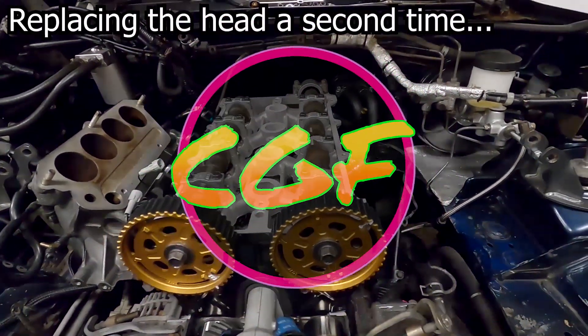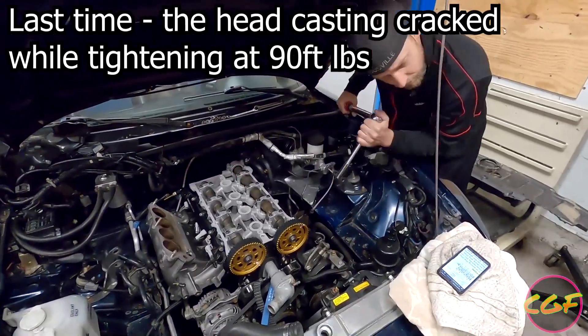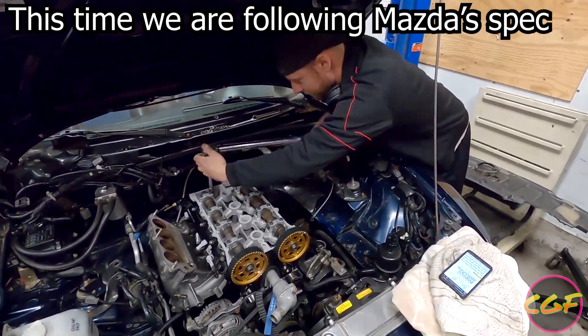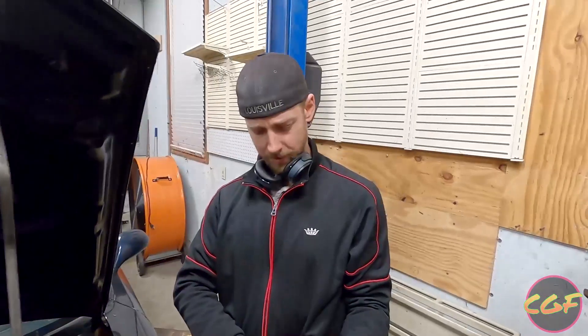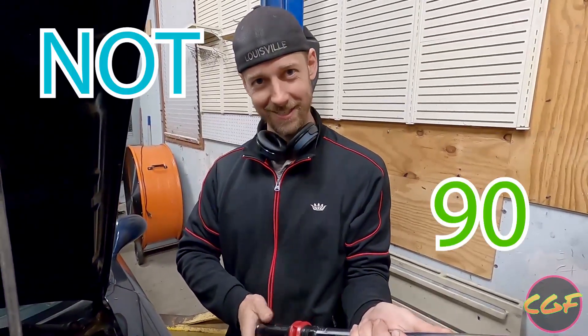I've done this so many times I should already know, but I'm going to look up the torque sequence anyway just to make sure. Here's our old friend. It even had a different click that time. No weird noises. Now we're doing 70, not 90.